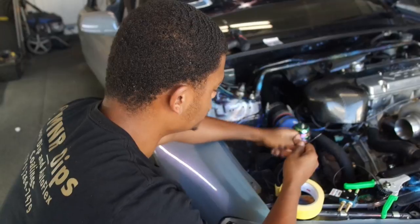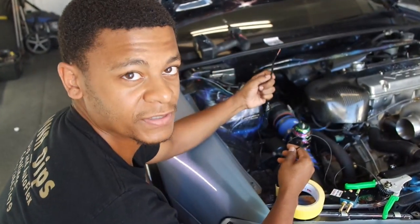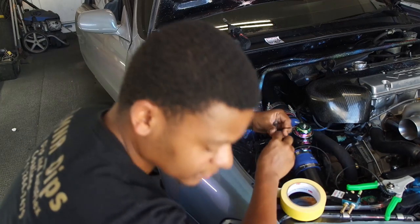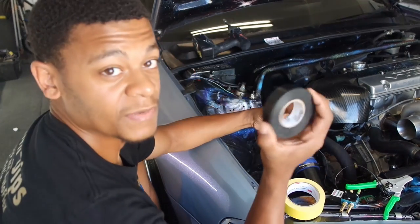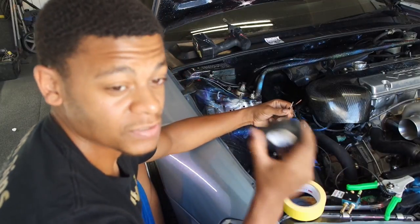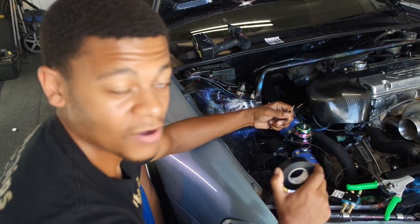When you're wiring it up, you're going to want to use some heat shrink and some electric tape. If you want to be super technical, you can solder it. I don't have a soldering iron at the moment, so I'm just going to tape it, put heat shrink on it, and call it there.